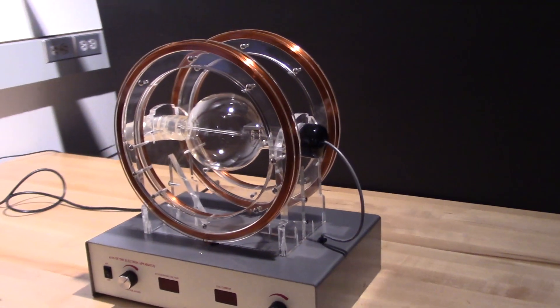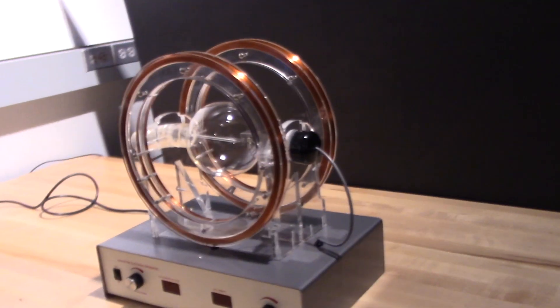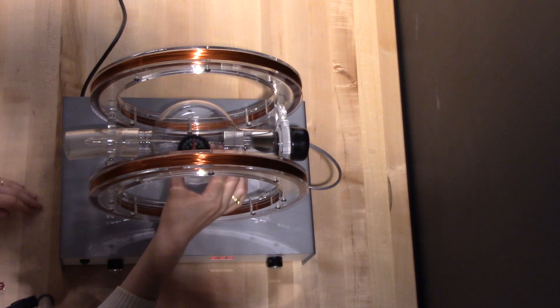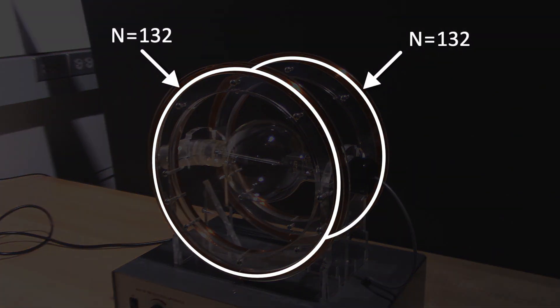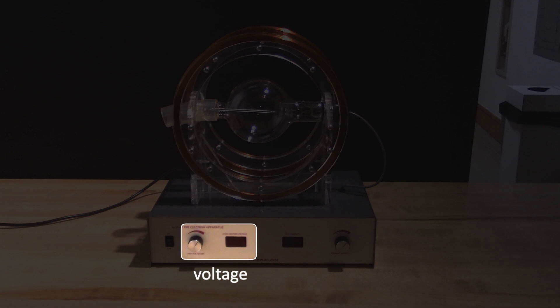The magnetic field used to deflect the electron beam is created by these two circular copper coils, called Helmholtz coils. When we turn on a current through the coils, a near-uniform magnetic field is created in the region between the coils, which can be calculated precisely from the number of loops, the diameter and spacing of the coils, and the current passing through them. The two adjustable parameters on the apparatus are the electron gun voltage and the current in the Helmholtz coils.